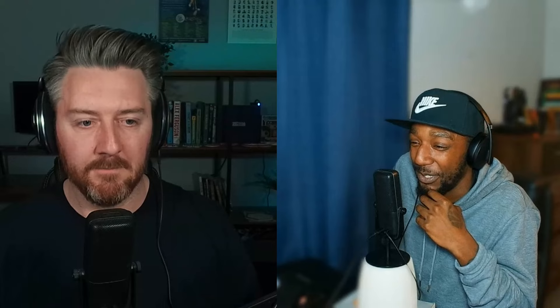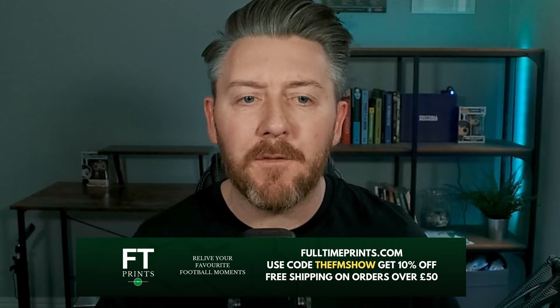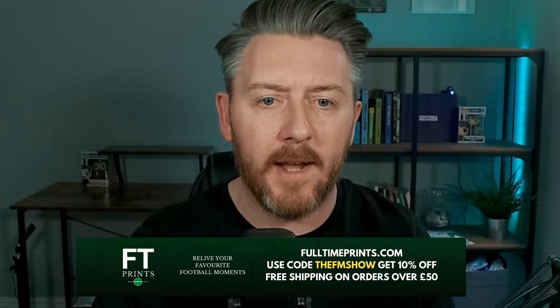Talking about those recordings, let me know if you want to see something similar with the community challenge — I'm probably going to play a year with a team in Portugal, recording a tactic I'm working on, and update it on Patreon. It's time to say hello to the newest sponsor of the FM Show — everybody say hello to Full Time Prints.